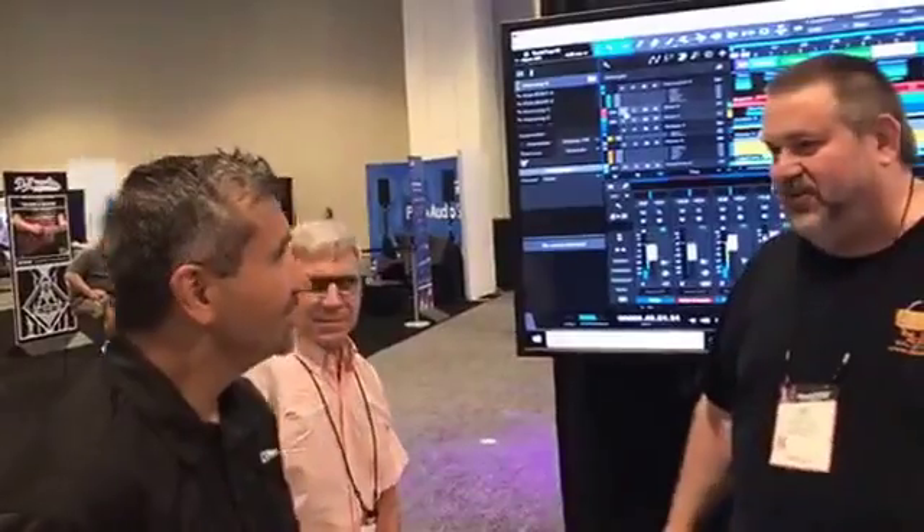Rick, John, thank you so much for helping us and being part of our success, because you are.